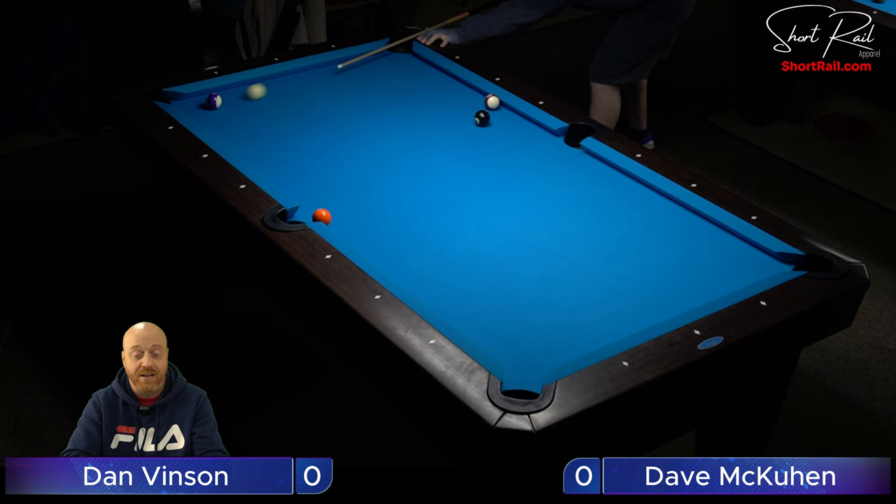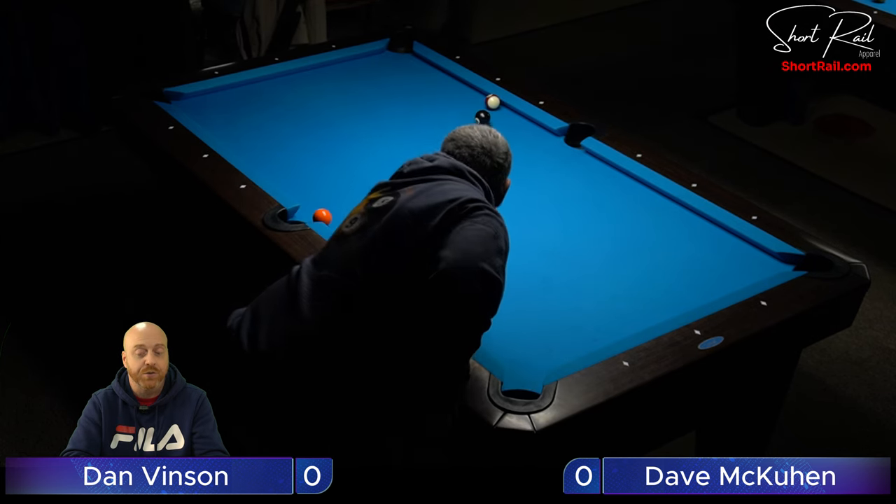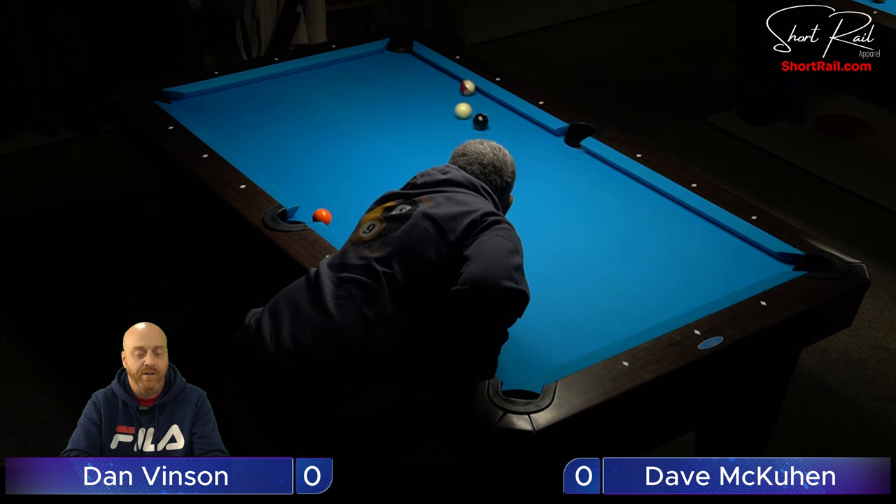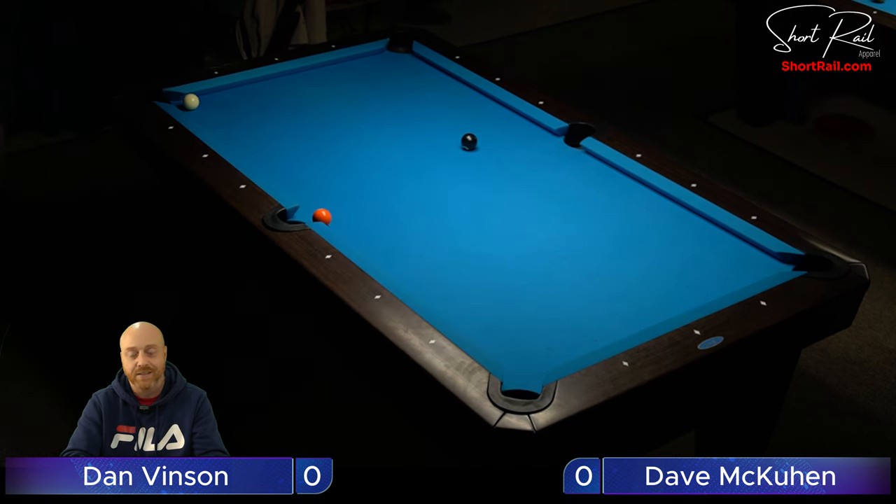He can make this 10 ball with a little left-hand English and from there he should be able to come up above the side pocket and have a nice easy shot to finish this match out. Is it going to go far enough? Just barely, I think. It makes it tricky because now when he makes this he's going to run into the 10 off the rail. He made his shot and now he's left with a tougher shot on the eight ball, but it's pretty close to the side pocket — I'm pretty sure he'll finish this one off.